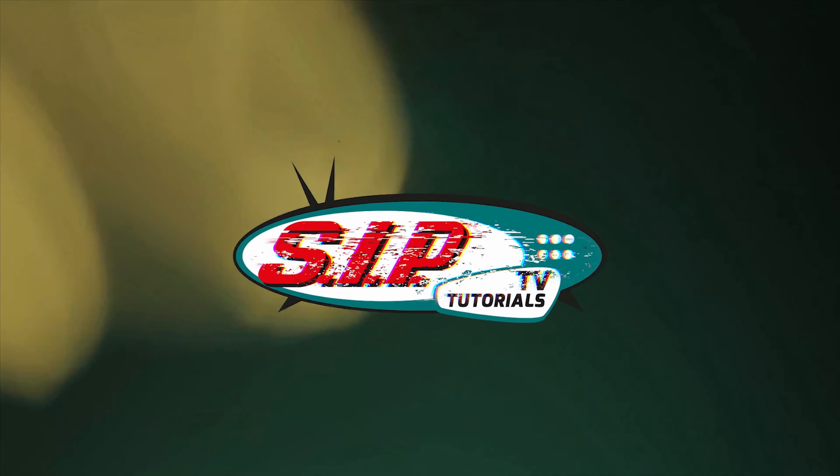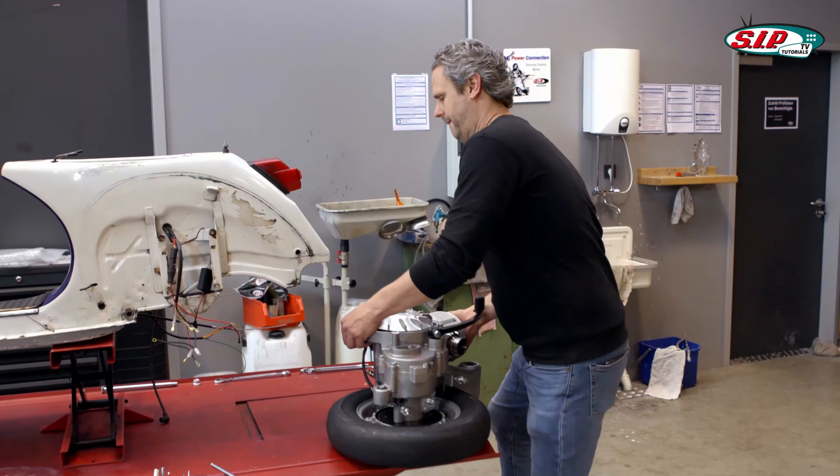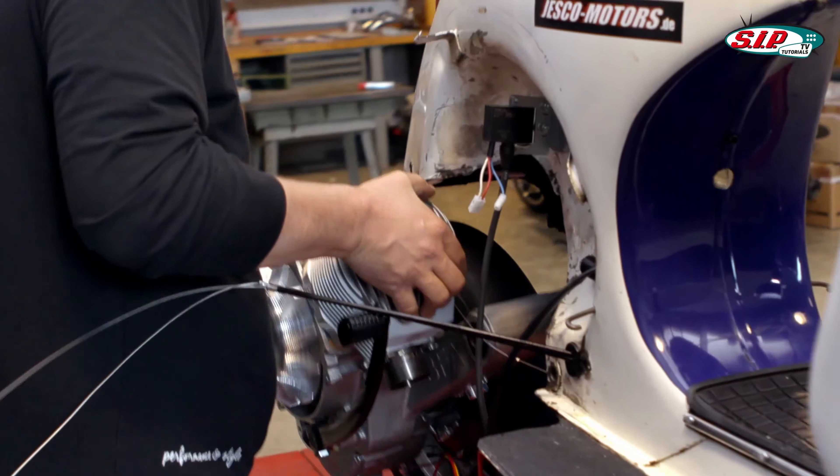The motor can be assembled into the engine, and where I install it and how I install it, that I want to show you today. I just flipped the whole thing over and now I'll try my luck. Let's see if I manage to put in the engine alone.